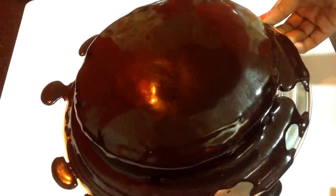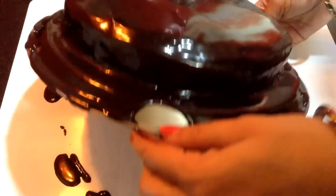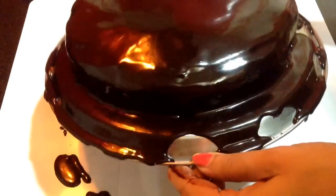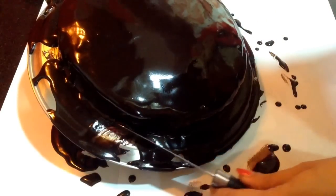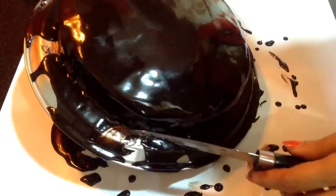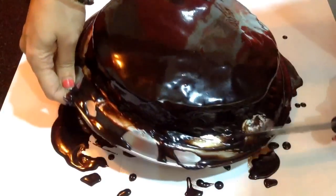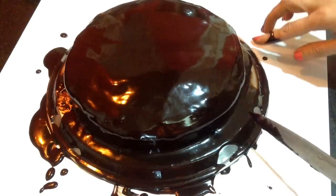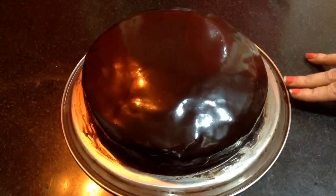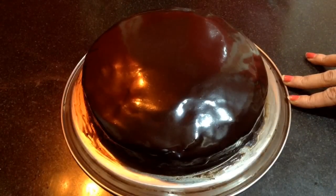On the sides, you can sprinkle some chocolate vermicelli. You can decorate the cake with chocolate whipping cream. Delicious chocolate truffle cake is ready! Enjoy your celebration with the chocolate truffle cake. If you have liked this video, don't forget to give a thumbs up, share it with your friends, and subscribe for more such delicious recipes and delicacies on the plate.